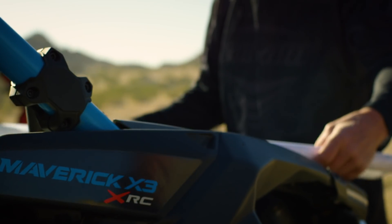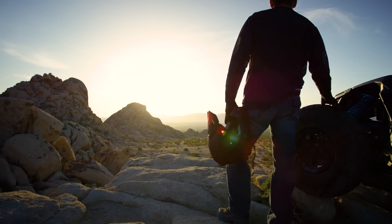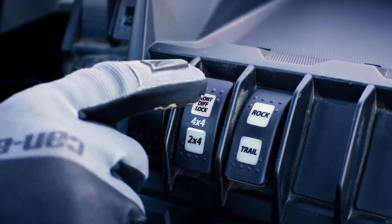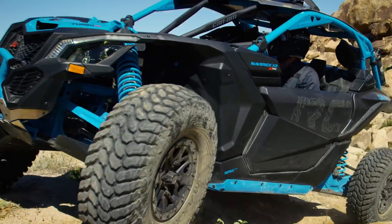We know you. We know that when you ride, you don't take the easy road. You don't back down from a challenge. Can-Am doesn't back down either. This is why we are proud to announce a true on-the-fly lockable front differential that can be activated with the press of a button.